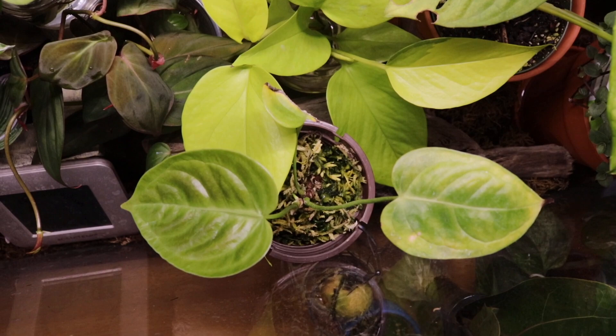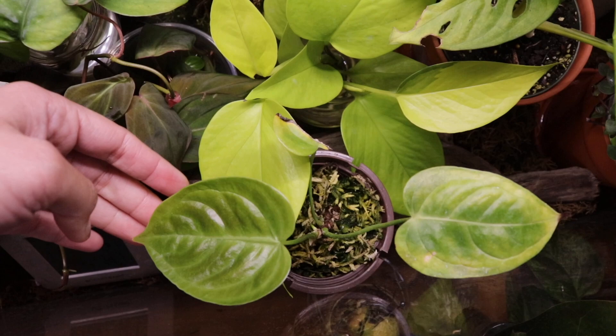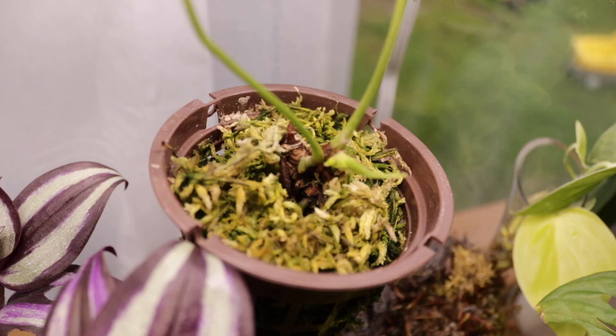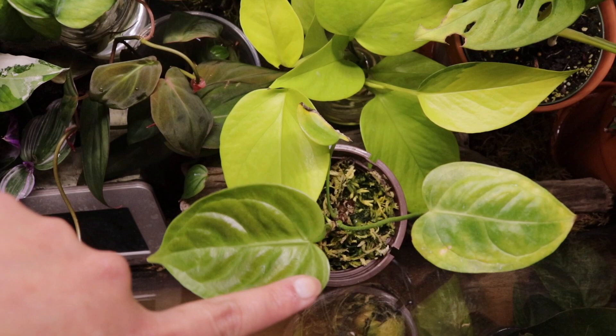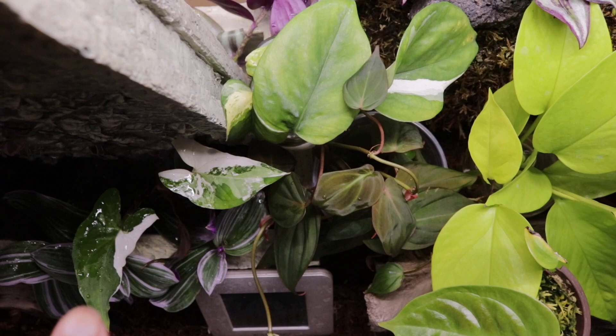Right next to the neon pothos is the star of them all — the plant I was talking about in the introduction. This is my baby king, the anthurium vichii. Can you see the ribs? And this is a new leaf — I'm so happy! When I arrived from our trip it had unfolded. This is an epiphyte and it has been surviving with moss, but I think I'll need to repot it one day soon.